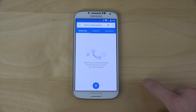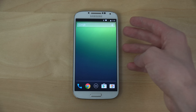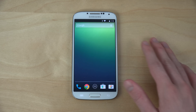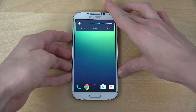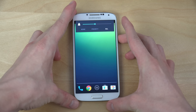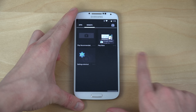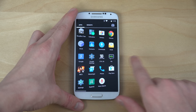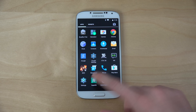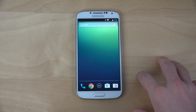Everything seems to be working pretty nicely — I haven't tried calling but I'm pretty sure it's going to work. You can see the same basic power-off screen, and the volume changing also has the Android 5.0 look. In here you don't get the white background, which I think you do get in other versions of Android 5.0 like the Nexus 6 and stuff like that.